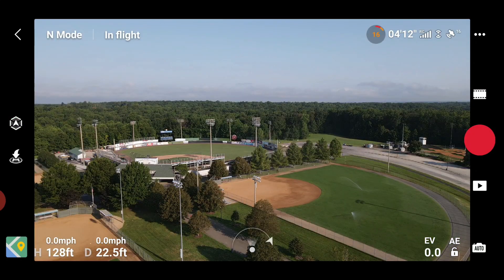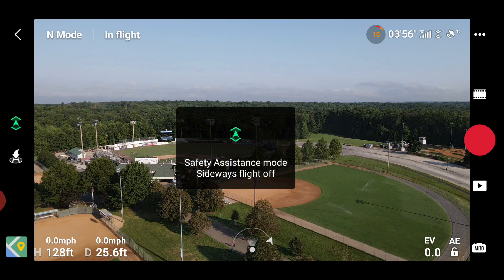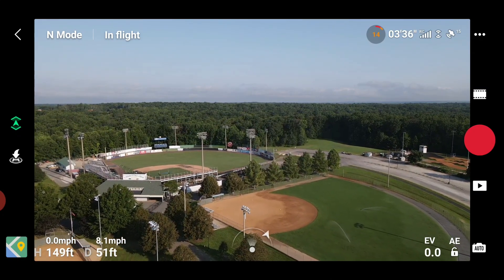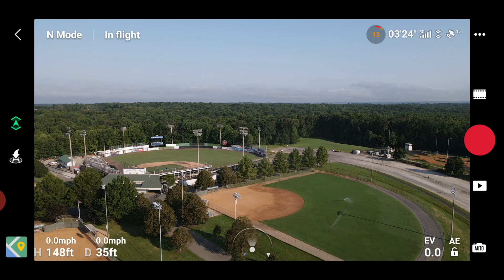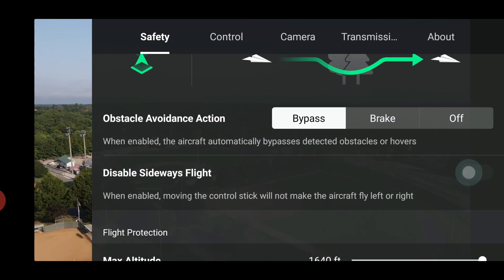Another safety feature DJI added with this update is the ability to disable side-to-side flight. Right above the return-to-home button you see an icon like an arrow pointing up — tap that and it says 'Safety Assistance: Side Flight is Off.' You see green arrows pointing up and down, meaning you can fly forward and backwards but not side to side. I'm pressing the sticks left — no. Right — no. You can also access this inside the menu under the safety tab to toggle sideways flight on and off.